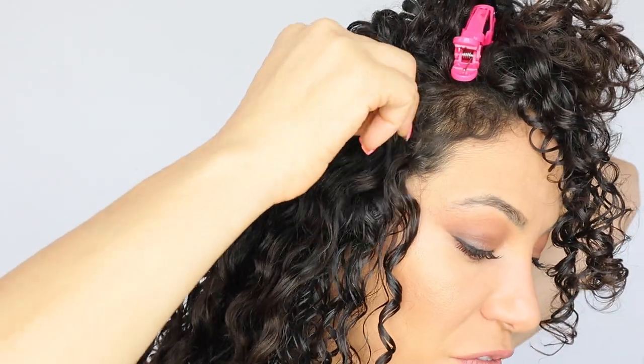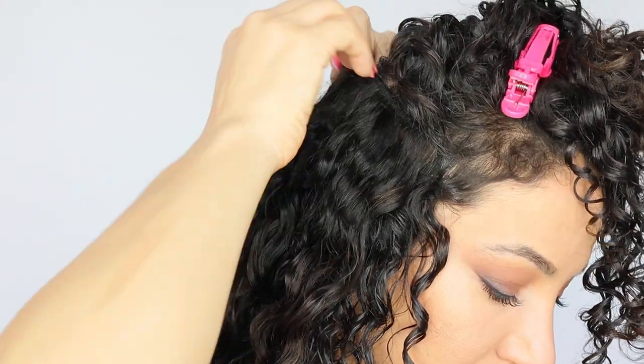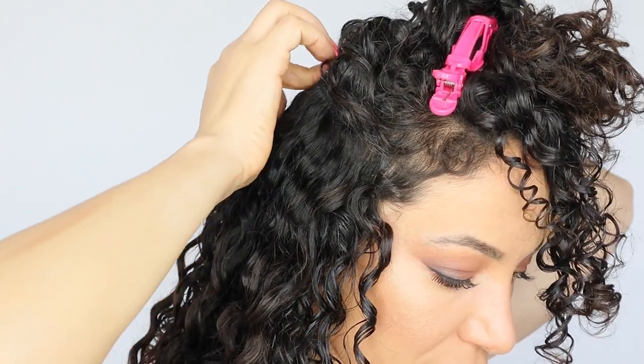Bring this piece forward towards your temple and clip it — this is a four-clip piece.